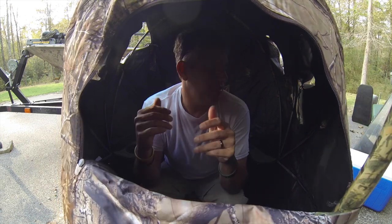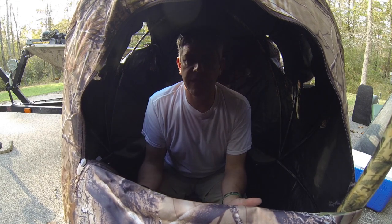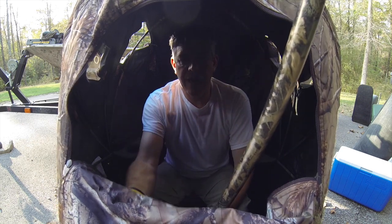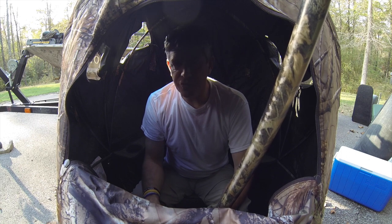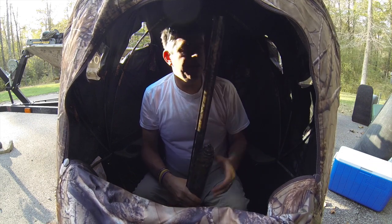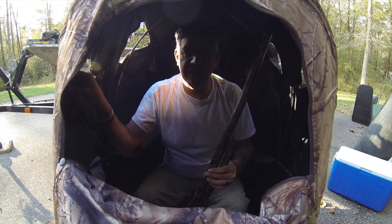This is a chair like you'd take camping, to a football game, or a baseball game — just like an outdoor chair. Practice these different positions — left and right — and try to get it to where you can be smooth. You're not making a lot of movement, just very simple, take your time, be real smooth about it. Get that gun up as that deer's coming. Same thing right here — practice being smooth, getting that gun up without making this thing bounce or move around.